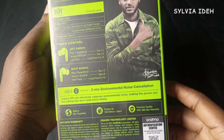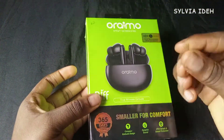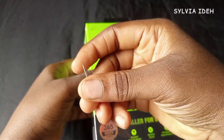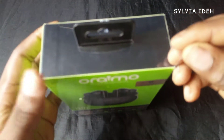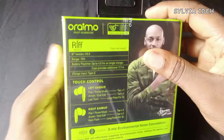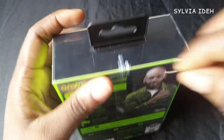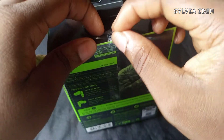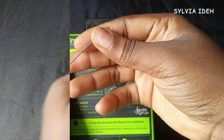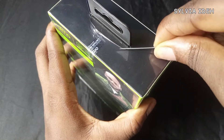I just decided to get it and now I'm showing you what the box has and we're going to open it. I have a pin with me to open it. The pin wasn't doing it for me so I had to get a big needle to open the box.